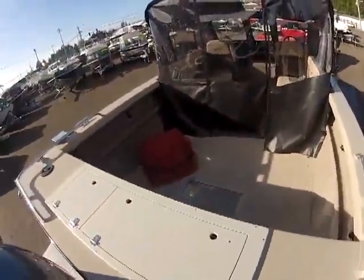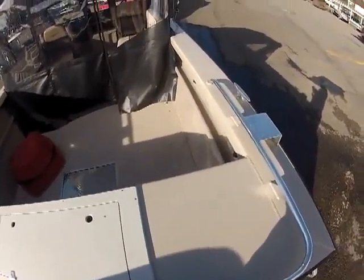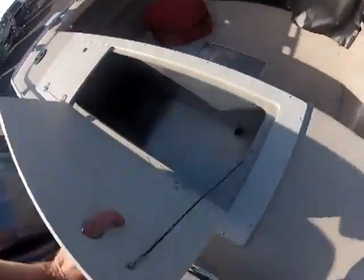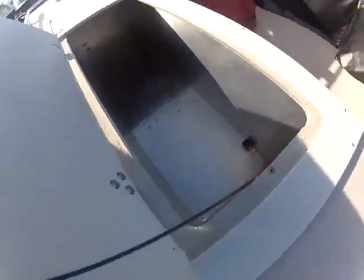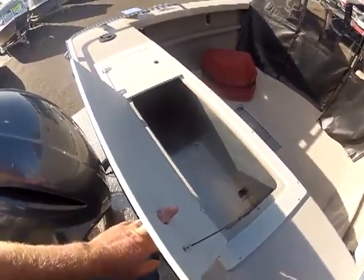39 inches on the outside — I bet it's a good 30 on the inside. You've got your washdown pump over there, rear live well/fish box. Look how deep that is — you talk about putting some tuna in there.